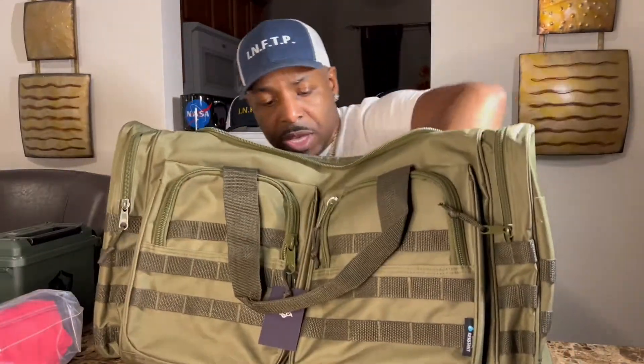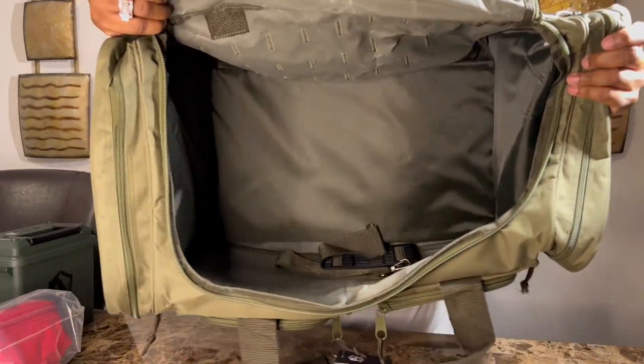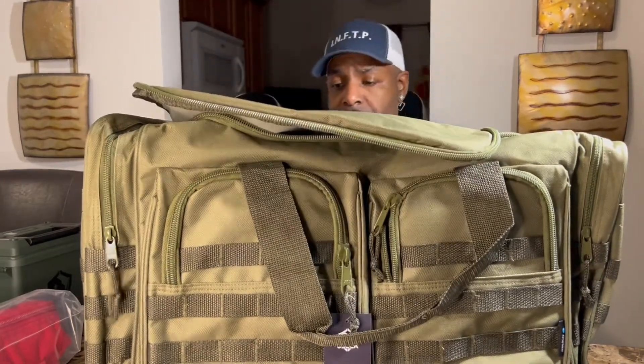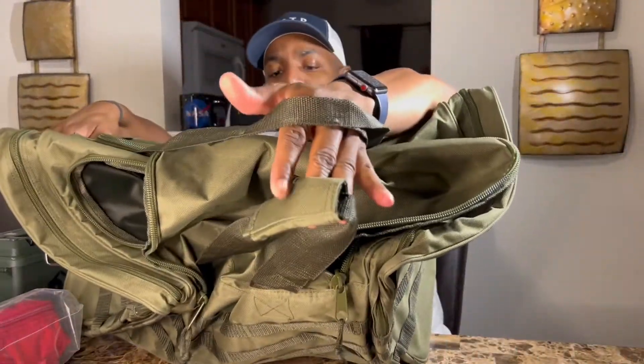The strap is stored inside when you get it. I like this army green color. It doesn't have any areas inside to strap your gun and secure it, so most likely you'd put your security safe with the guns in there inside the bag. You can also carry clothes and other things. You have a handle to carry the bag too. Pretty satisfied with this — I like it a lot.